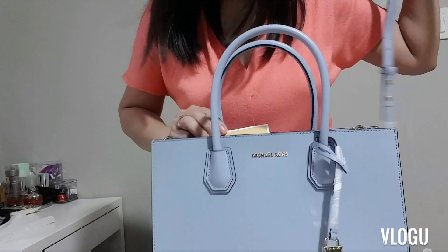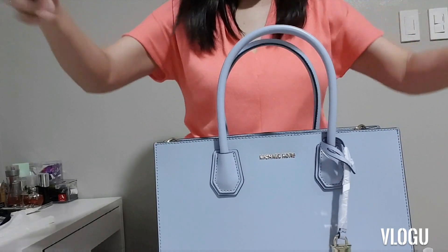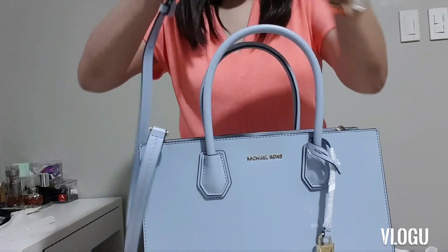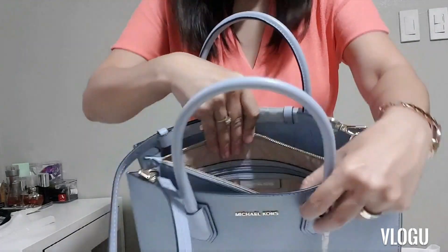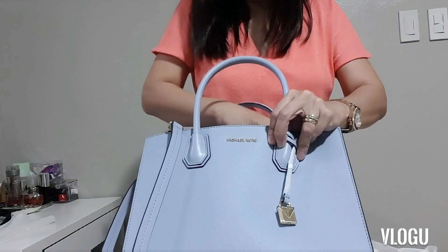One sad thing about this bag is that it didn't come with a dust bag. My other Mercer came with a dust bag, but this one has none. Normally they just put it inside here, but this one is empty — no dust bag.